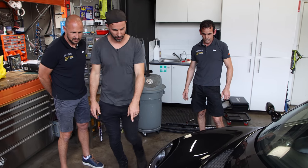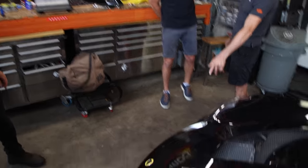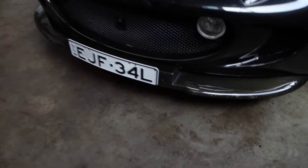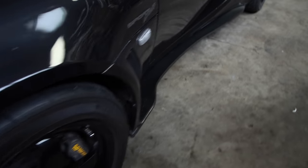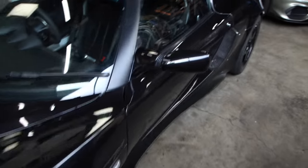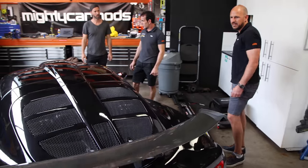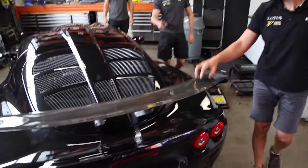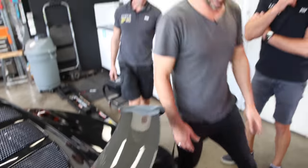All this carbon fiber stuff - the splitter is carbon fiber, but the side sills and side scoops are aftermarket. And also the wing. It looks like it's all from Reverie, a company in the UK that makes carbon - wing, side skirts and scoops all from there.